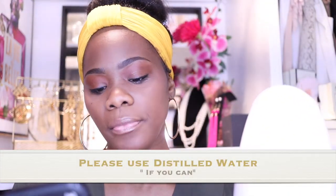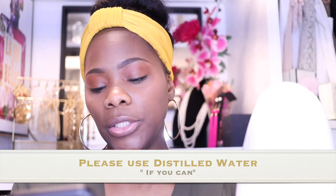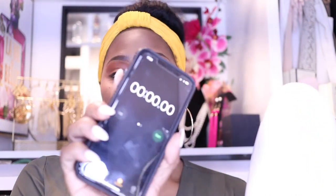Alright guys, so I filled it up with some water — I think I filled it to the minimum. I'm going to just plug it in and we're going to count down to see how long it takes to heat up. I have my cell phone and I'm going to put on the timer. I'm pressing start and starting the timer now, and then we're going to see how long it takes for it to actually start steaming up. Let me sit it on this and show you guys.